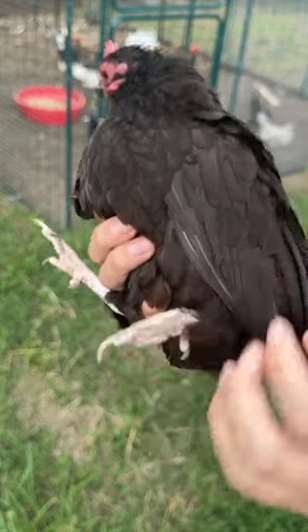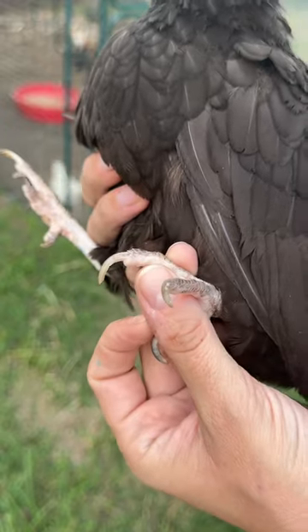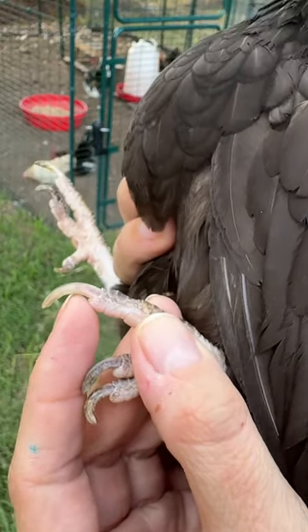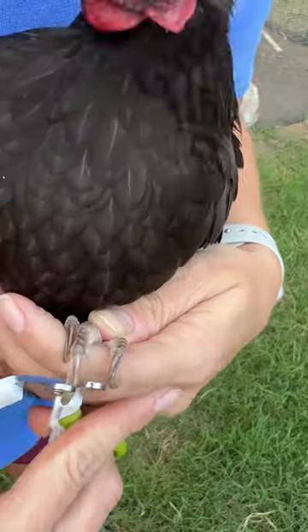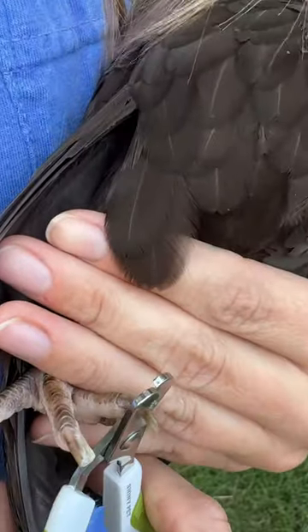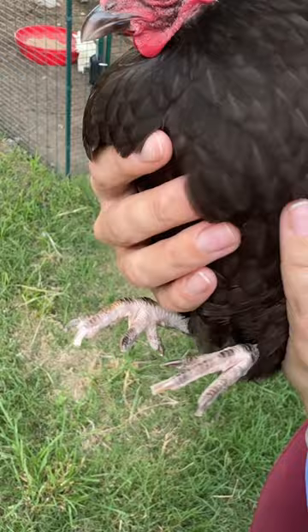On birds with light-colored nails, you're going to be able to see the quick, which is the blood vessel that is in the bird's nails. You can lightly see that red line running until about here in her nail. Now all you have to do is simply restrain the bird and just trim off the ends of the nails — it's as simple as that. Now she's good to go with her fresh pedicure.